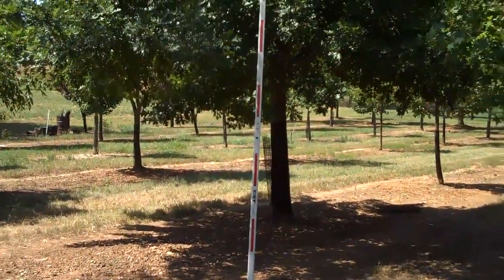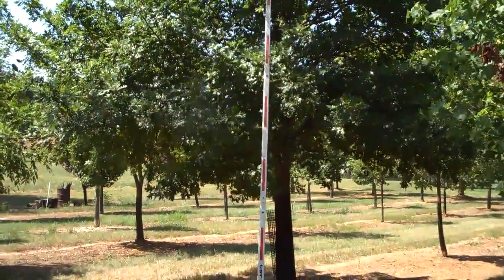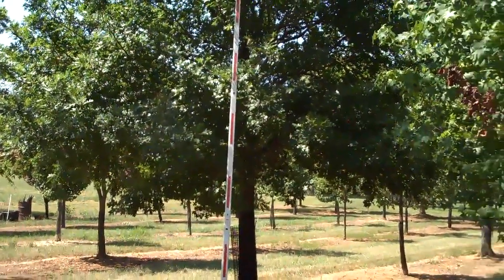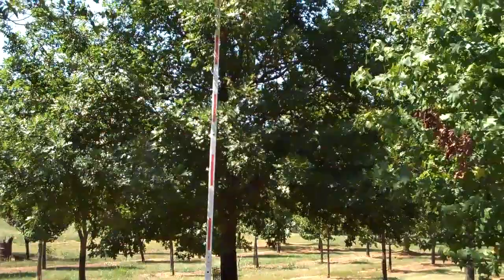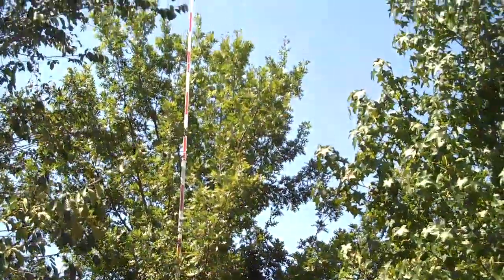This is an oak — we believe it to be a red oak — that's probably 16 feet wide at the bottom branching and it is 25 foot to the tip.